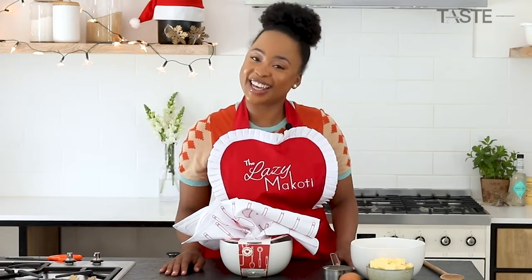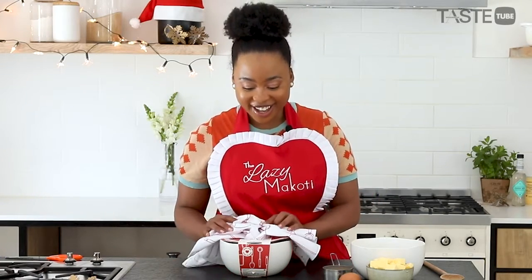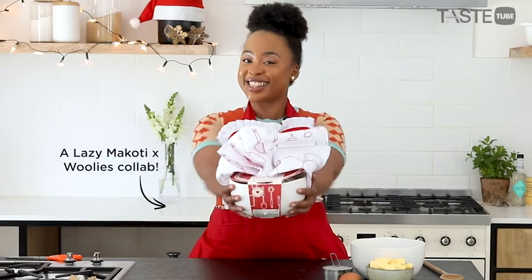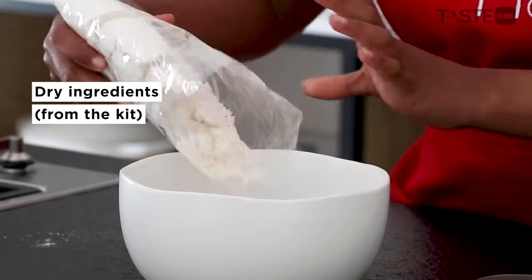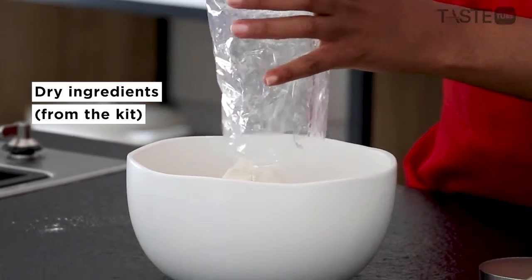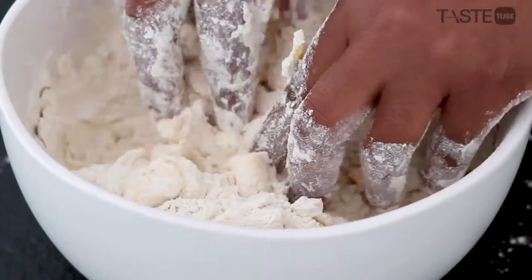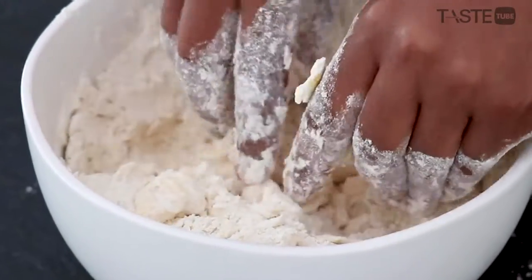Hi there, Mahao here, aka The Lazy Magotti, and today I am super excited to be making scones with the Lazy Magotti kit. In we go with the dry mix, and then to that I'm going to add my butter and just rub that in using my hands.